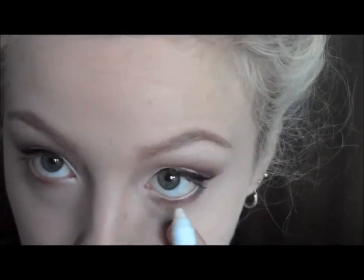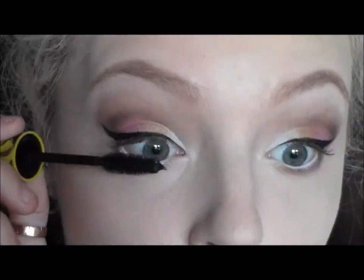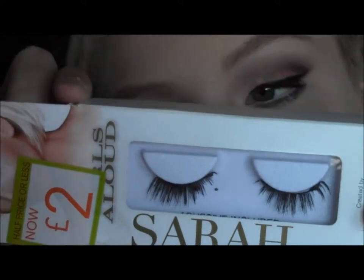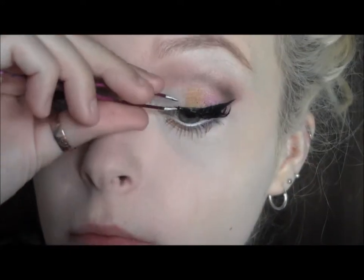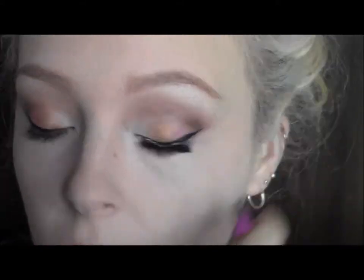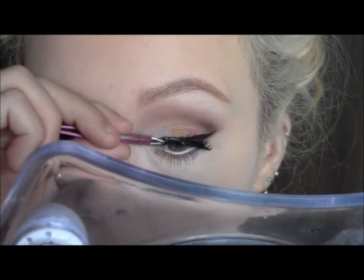Then I'm applying the NYX Jumbo Pencil in Milk on my waterline and adding a bit of Colossal Volume Express mascara by Maybelline. The lashes I'm using are Girls Alive Sarah lashes and I'm going to place them down with some tweezers and tuck in the edges. If you didn't want to use lashes you could just use mascara and this would be a nice natural look.